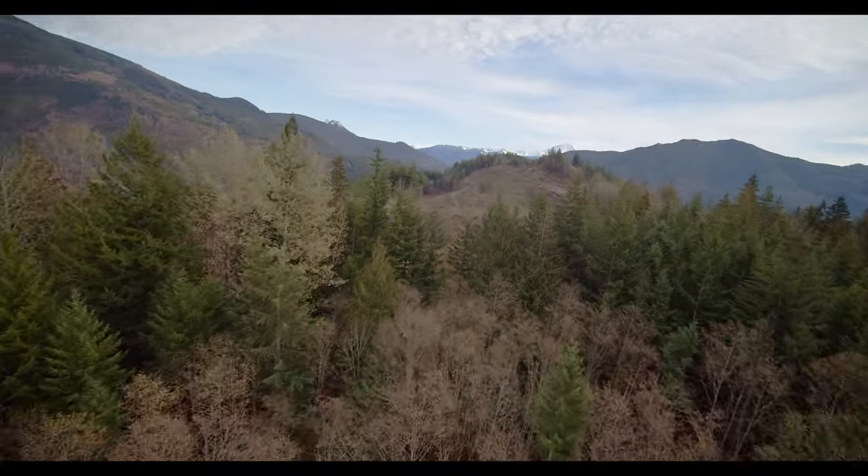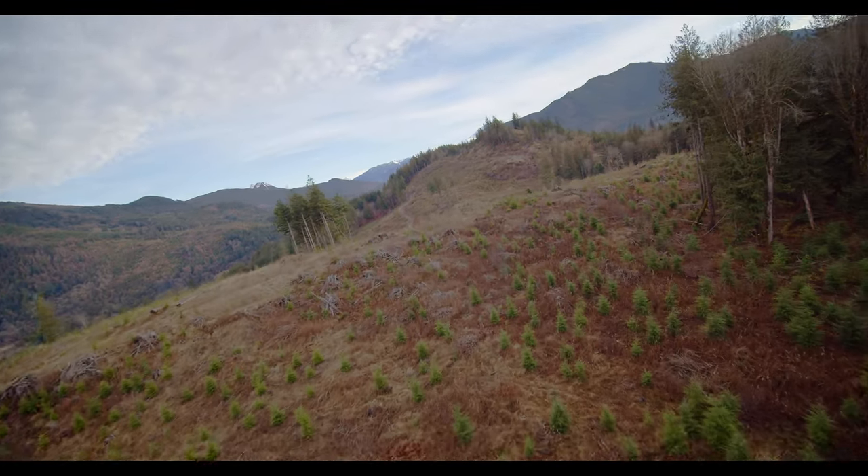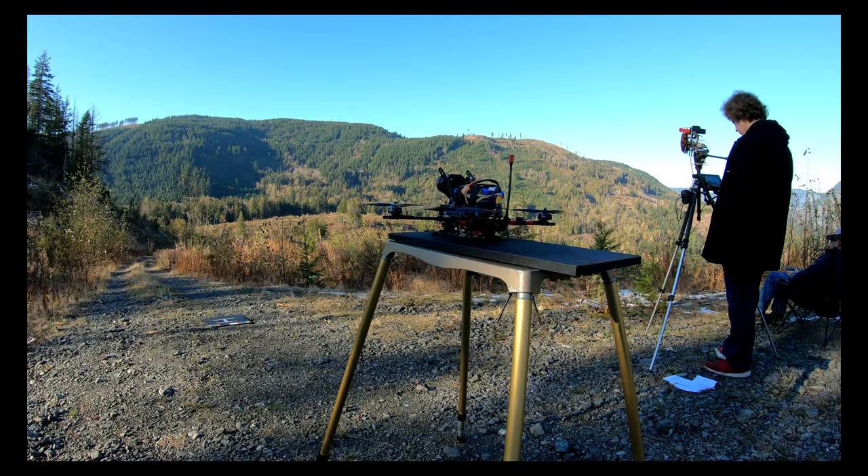Now that I've got this thing dampened out to an acceptable level, it's time to get out and do some flying and filming. More video to come — thanks for watching.